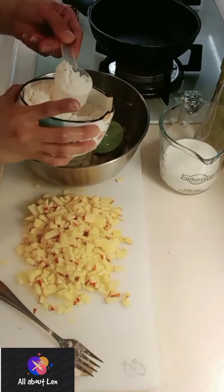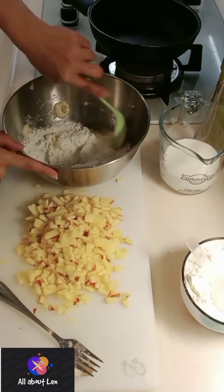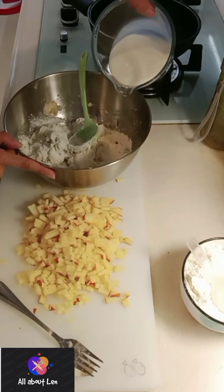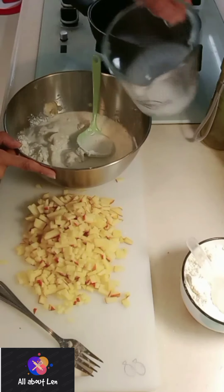In a mixing bowl, I'm going to combine my flour and bananas and mix them well. Then I'm going to add the milk.